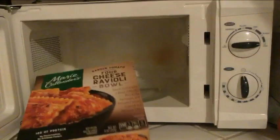Start by taking your ravioli bowl out of the box and putting it into the microwave. Okay, I guess that works too.